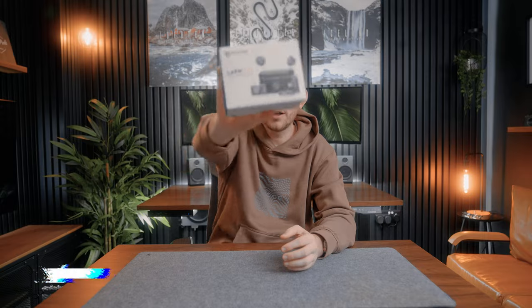This is the new Hollyland Lark M2 wireless mic kit, and they've actually got one of the smallest transmitters on the market. This is a big deal for me because when you use a wireless mic kit such as the DJI and you put the transmitter on the collar, the collar starts sagging.